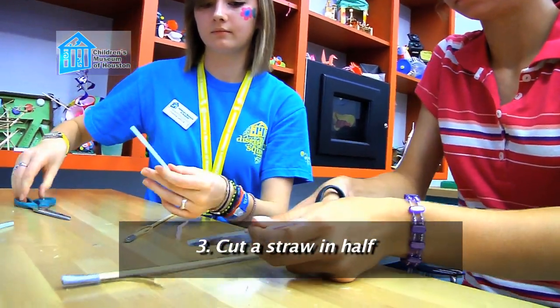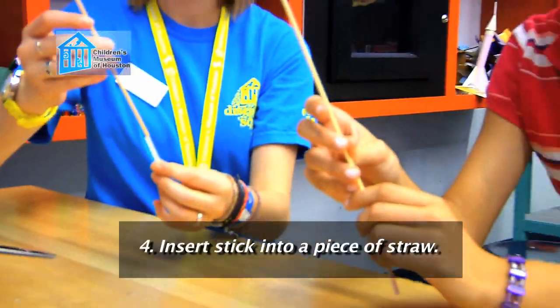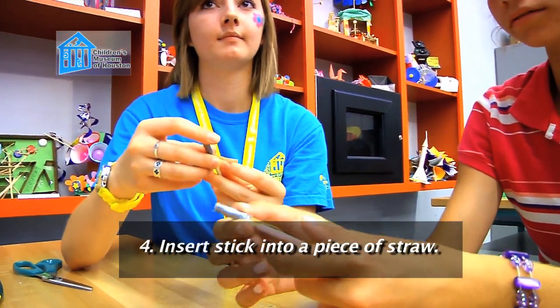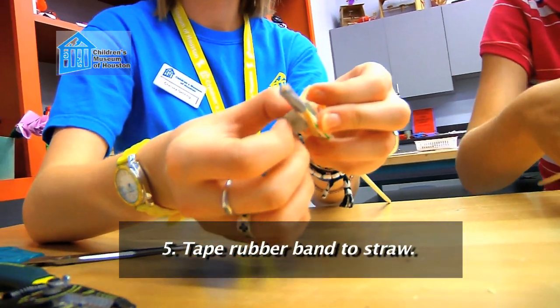Now cut a straw in half. Insert the other end of your stick through one of the straw pieces all the way to the taped end. And tape the rubber band to the sides of the straw.